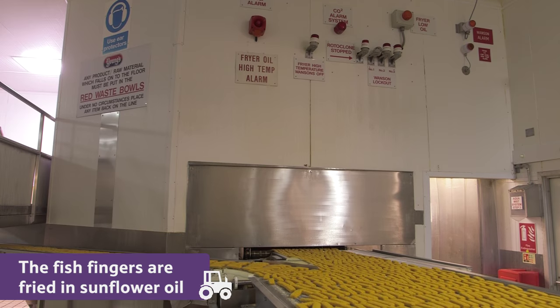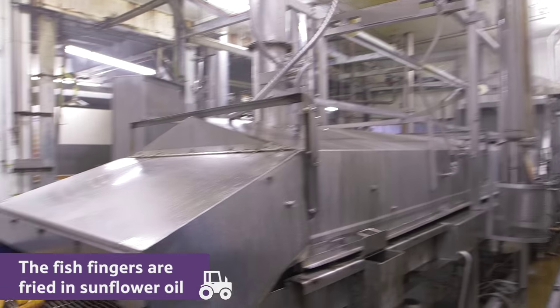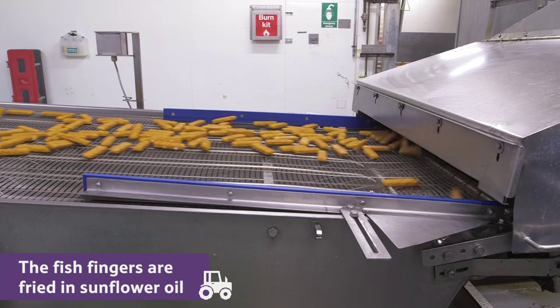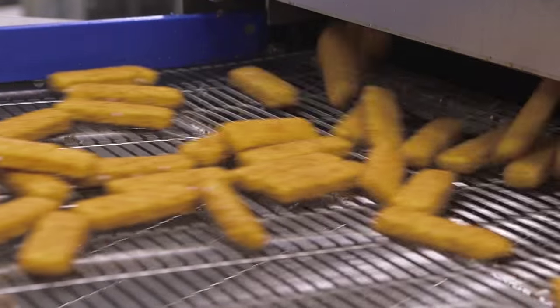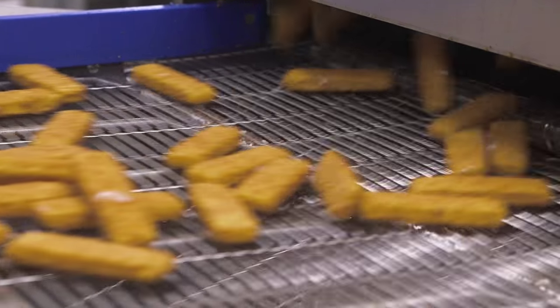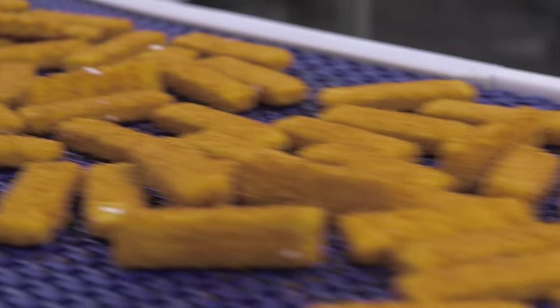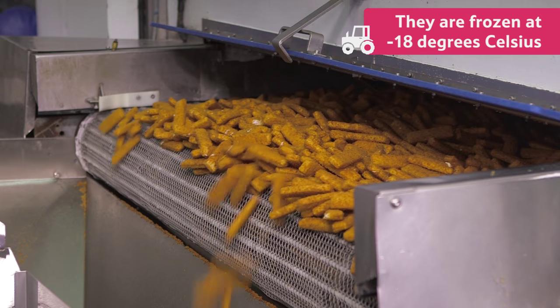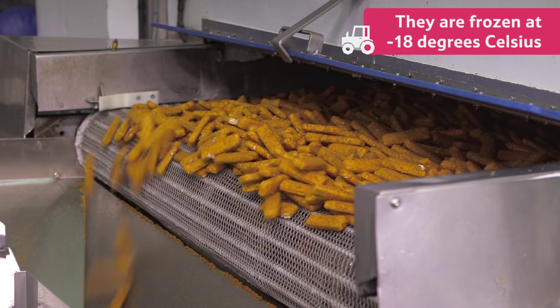Finally, the fish fingers are fried in sunflower oil, at 200 to 220 degrees Celsius, for 32 to 40 seconds, which gives them a nice flavour. Once cooked, they are then frozen in a special freezer, which is a very chilly minus 18 degrees Celsius.